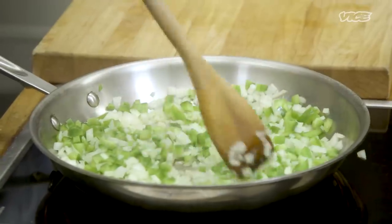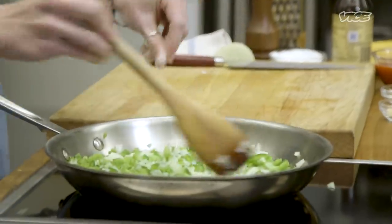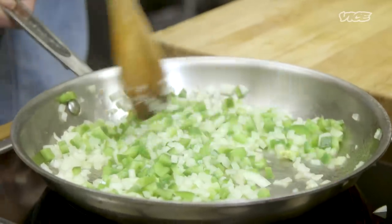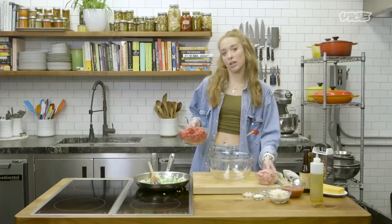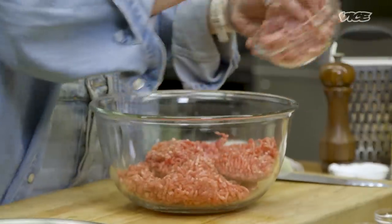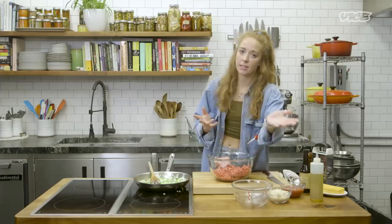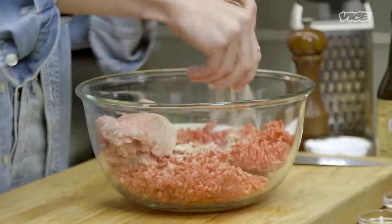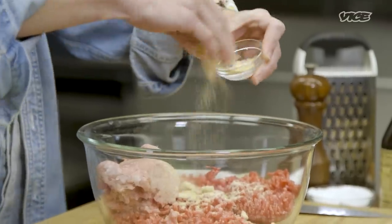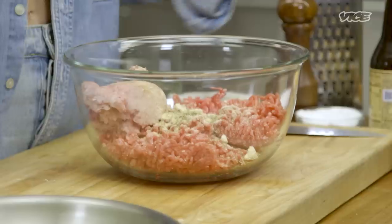I always season every step of my dishes because it just makes the overall seasoning much easier. While these guys are cooking, I'm gonna go ahead and combine everything else in the bowl. This is just ground beef, and we have some ground pork as well. You don't have to use pork — I just think the pork adds a nice fat flavor to it. And then we're gonna add some onion powder, some garlic powder — or you can use fresh garlic — and some dried thyme. You could also use oregano.